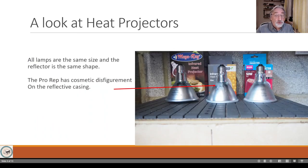If you stand them flat, they're all about the same height. The MegaRay stands higher because the mesh is convex. If you handle them they feel the same and look the same - the only difference I could find was a cosmetic disfigurement on the ProRep lamp on the silver area.